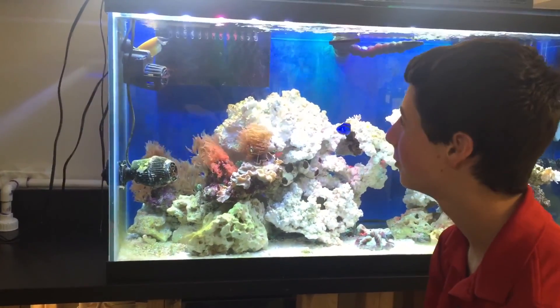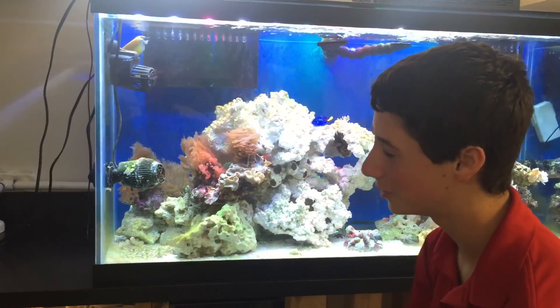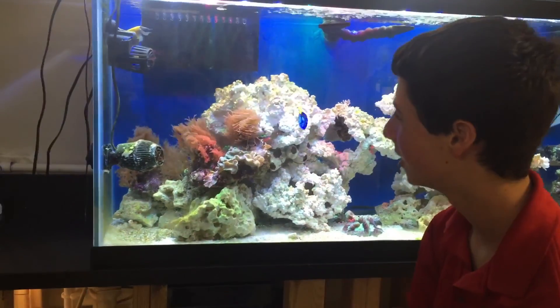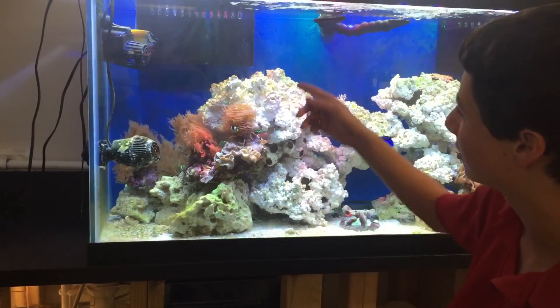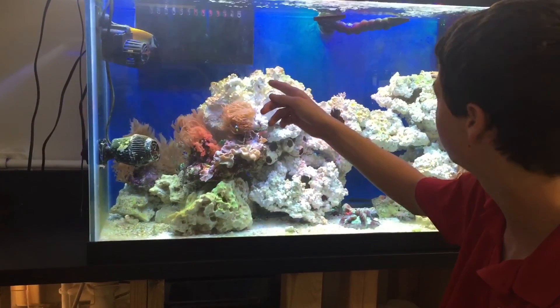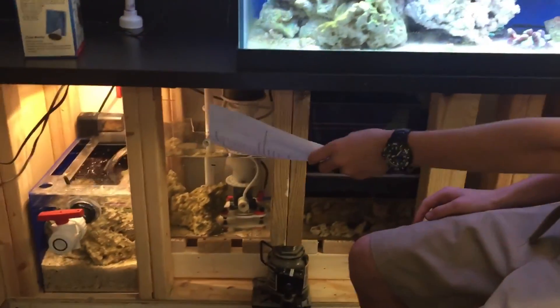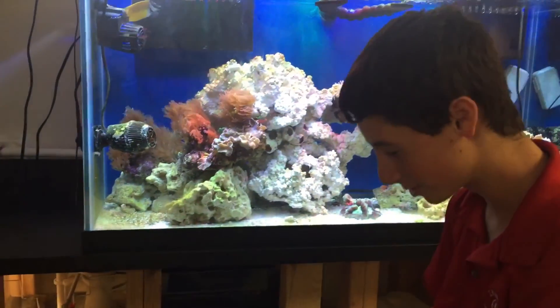Hi, once again. Today we'll be talking about the behind-the-scenes of this wonderful aquarium. To get there, the water has to go through the overflows, through the PVC pipes, into the sump, and then into the refugium. That is what we will be talking about today.